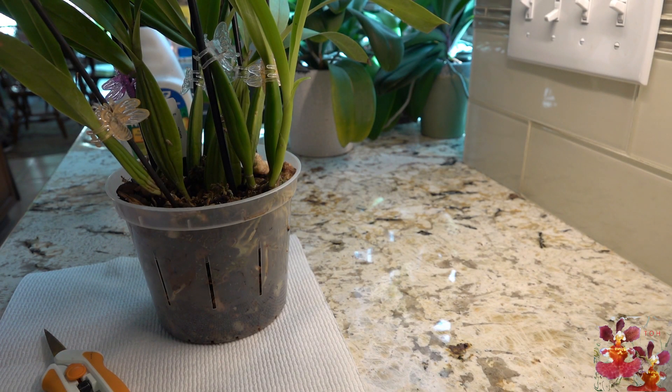Hello, this is Dana and welcome to the Orchid Hut. Today's video is going to be about my radiata orchid.